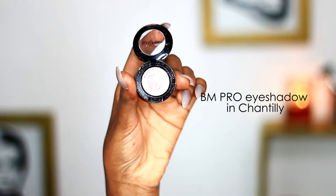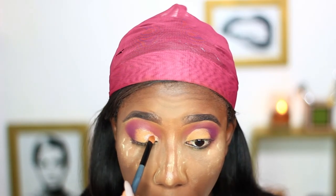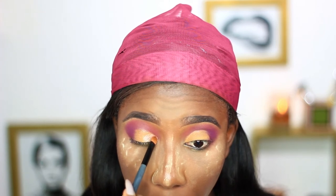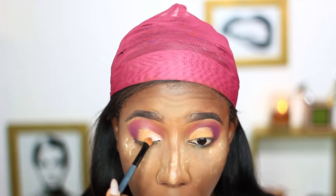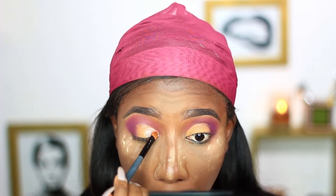The first lid color I'll be using is from BM Pro. It's a very pretty champagne-ish pink shade and it has a lot of glitter in it. I'm just placing that on the lid, making sure I don't extend it over the crease I already created.